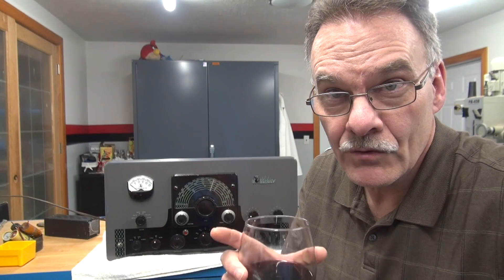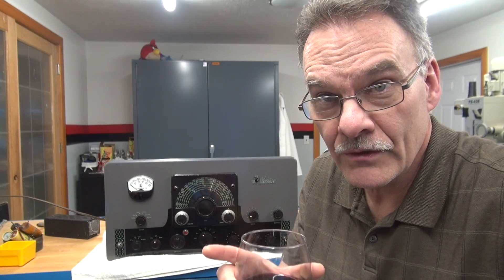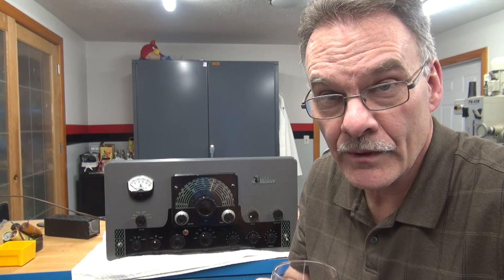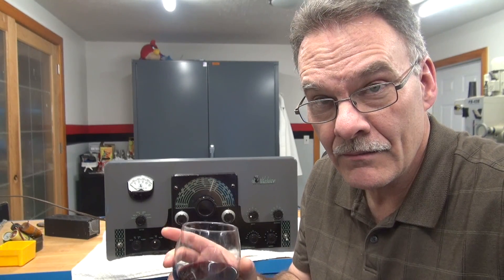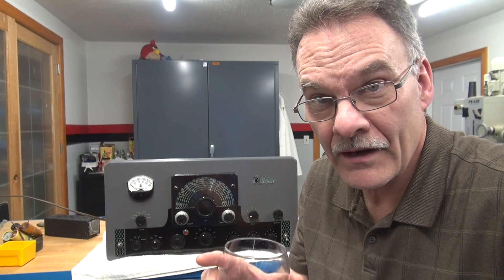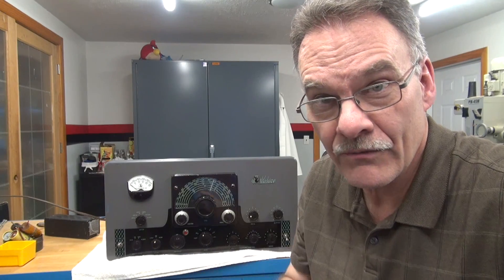Terrier D-Lab here to show you a fix for a defective push-to-talk system in a Johnson Valiant transmitter. This one behind me — the push-to-talk is inoperative. Let's get in there, find out what's causing it, and I'll show you how to fix it.